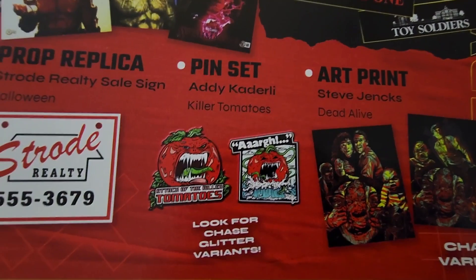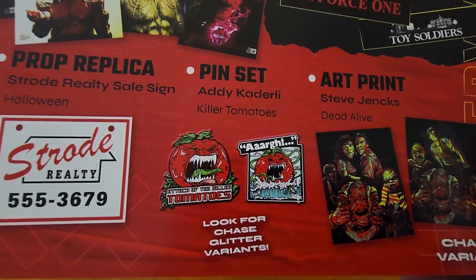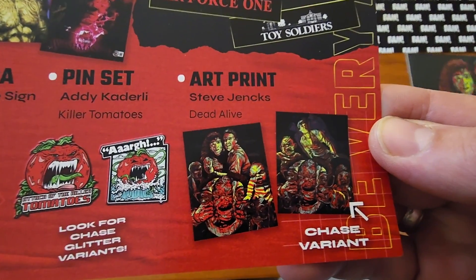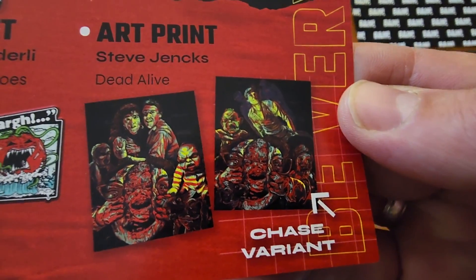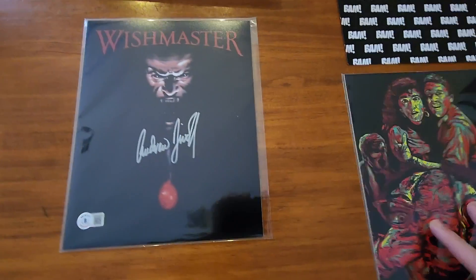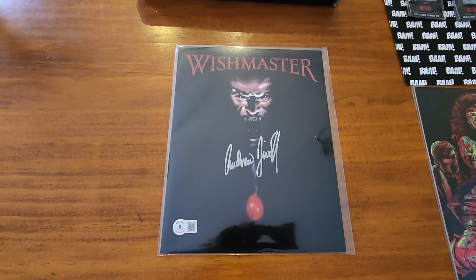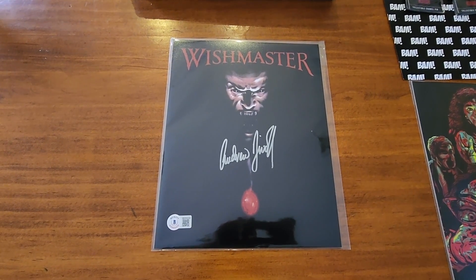There's also a variant — a chase glitter art print from Dead Alive. Never seen it, but there's the chase variant. Overall, not a bad box. I only really liked the Wish Master autograph; the rest are a bit meh. We'll see what's in next month's box.